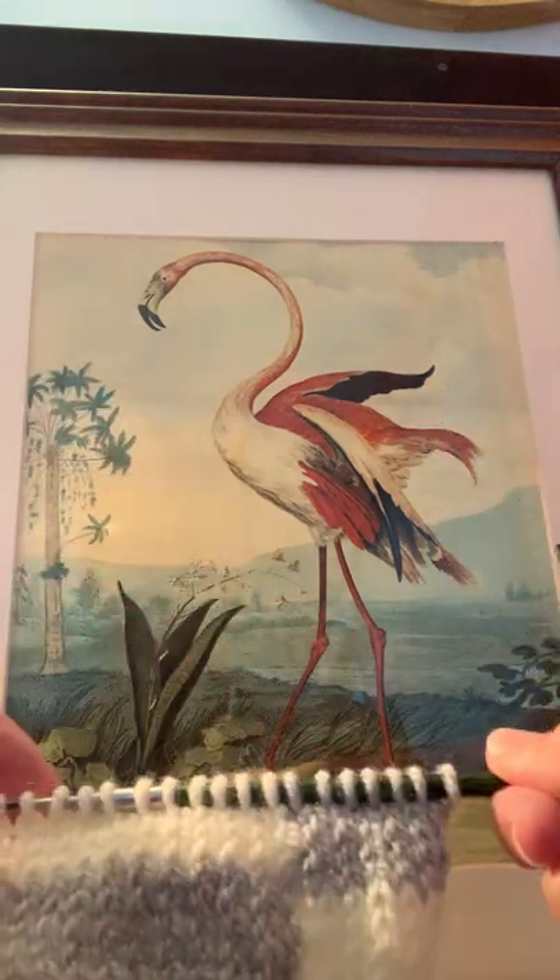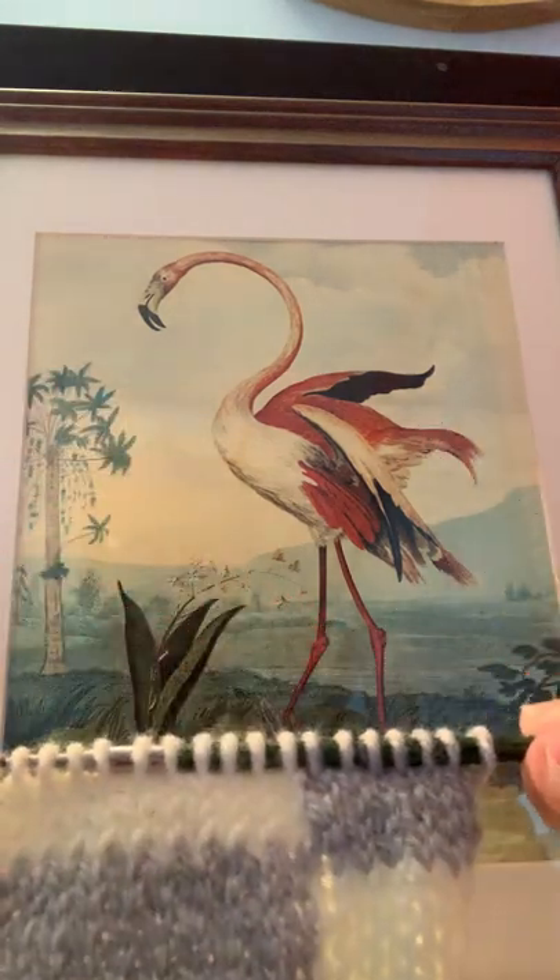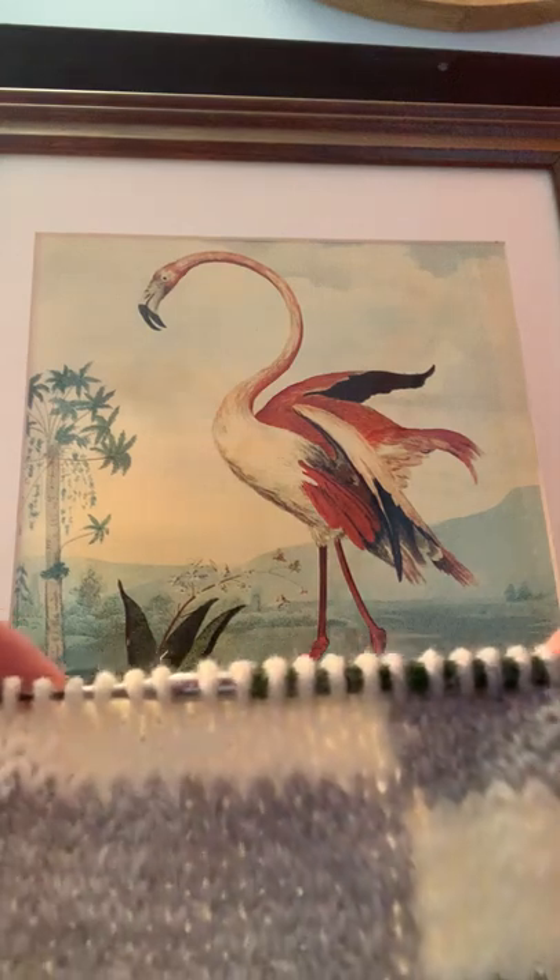Hi there, Lorraine here from Knits on Main, and I want to show you the intarsia method from the knit side.